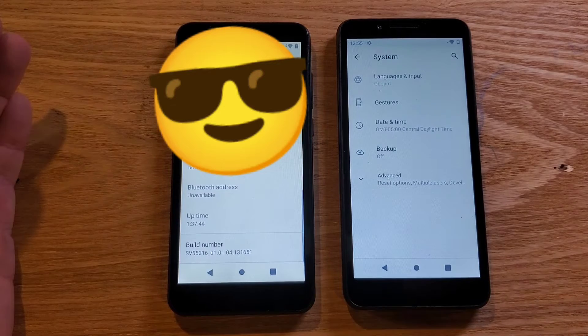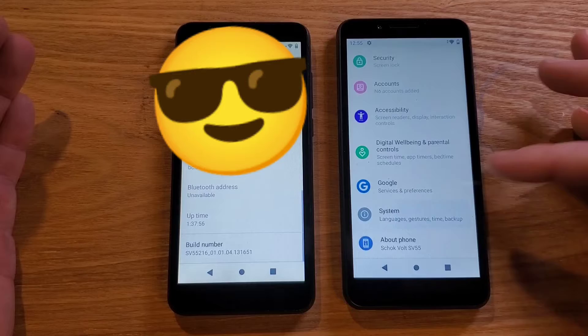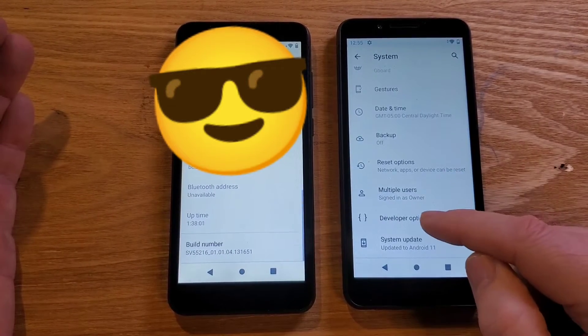Okay, we're going to go to System, then Advanced, and then here we go — Developer Options.